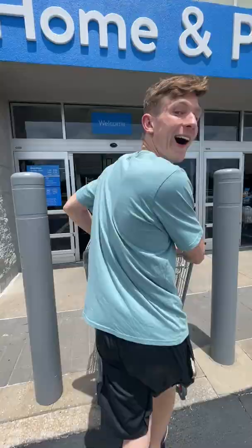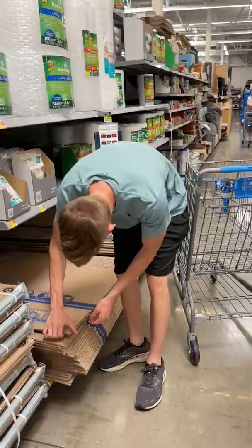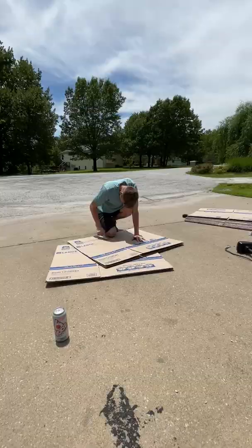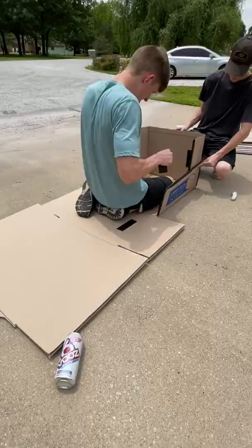So one day I set out to make a fully functional cardboard boat with a motor attached. I went to Walmart, got a bunch of cardboard, and then went home to figure out how I was going to be able to support this motor on a cardboard boat.